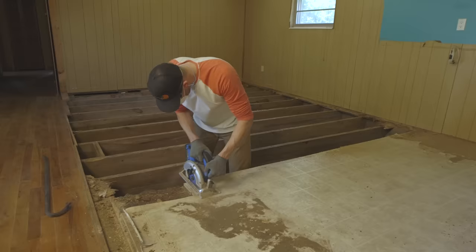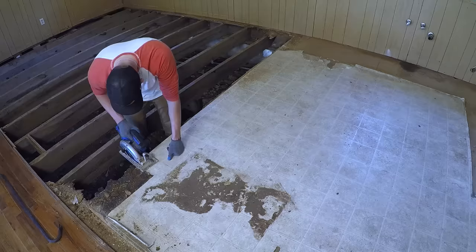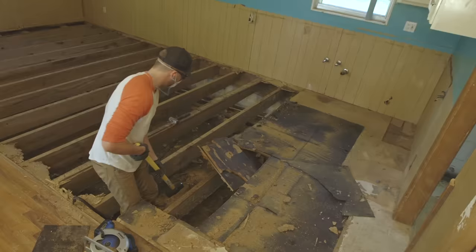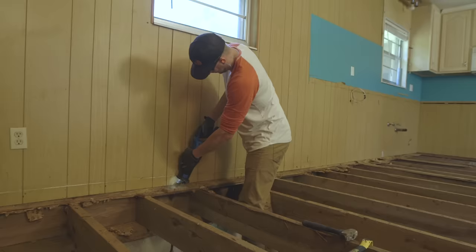Cutting up the floor into small squares makes ripping them up and carrying them to the trash a lot easier, but this process still took a long time. Some parts of the floor actually had two layers of plywood to cut through and pry up. I took it slow because cutting my leg on a rusty nail or having an accident with the circular saw wouldn't make Ashley very happy.